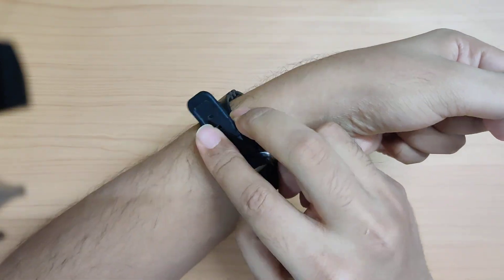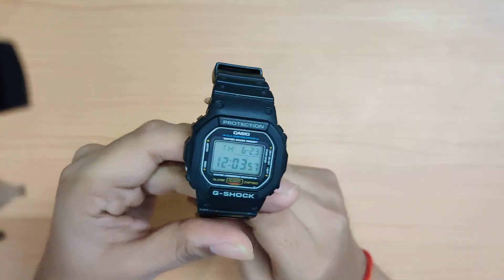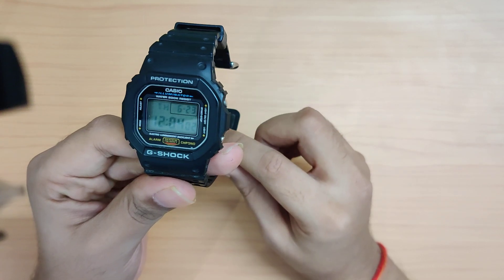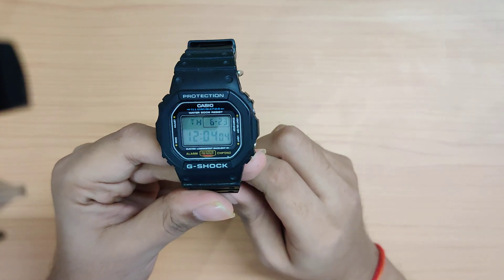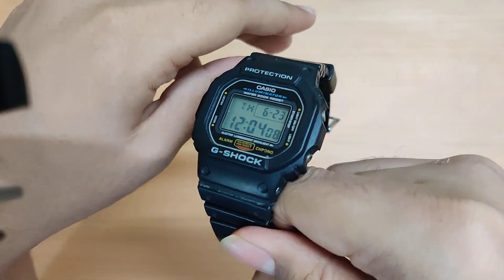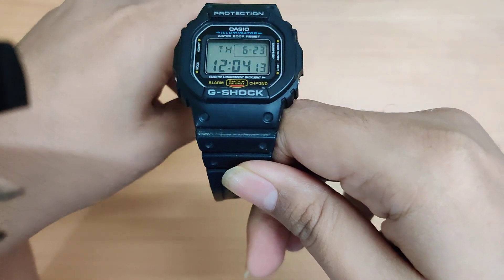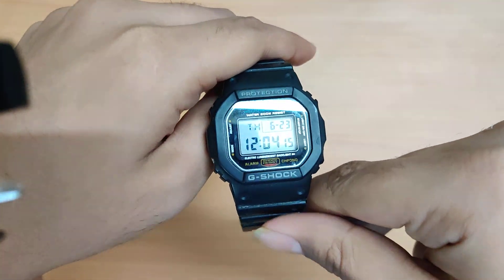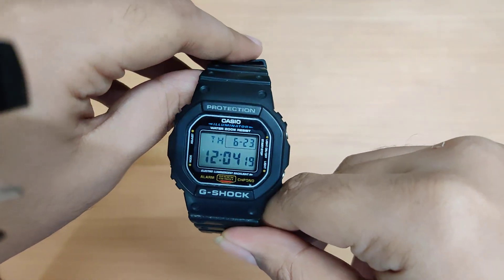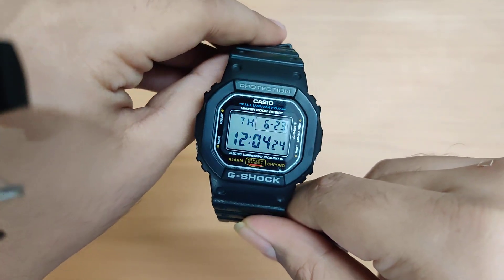You get all the usual ruggedness of the G-Shock, and this is the watch that has had the most wrist time on my wrist over the past year. It even went on my Goa trip and I never took it off. You get the ruggedness of a G-Shock without spending a lot, so even if something happens to it — which is very unlikely — it won't hurt too much and you can always get another one.